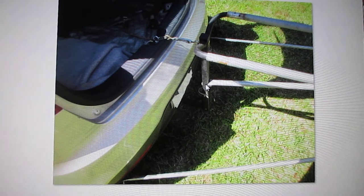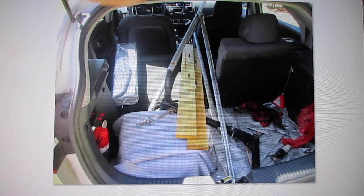When you put the load on it, it doesn't droop. The whole thing can be folded up and put inside my car to go to Lowe's. But if you don't have a hatchback, you should probably assemble it and it'll just stick out the back when you're going down the highway.